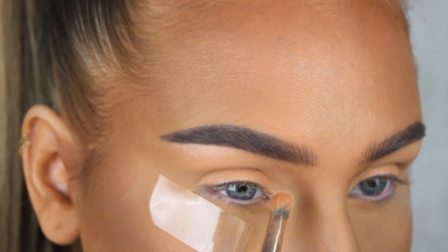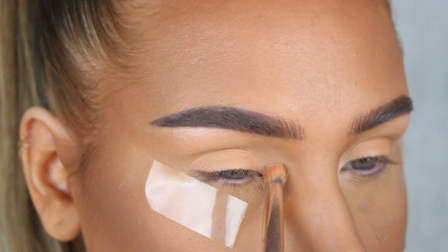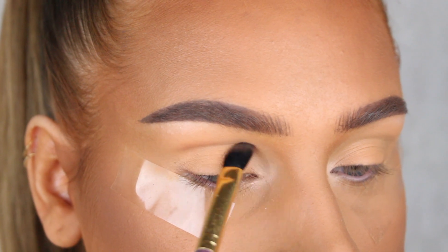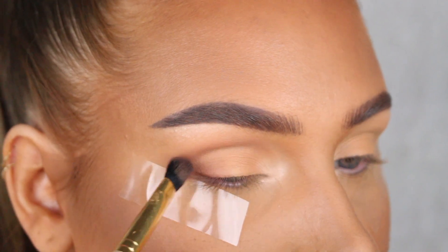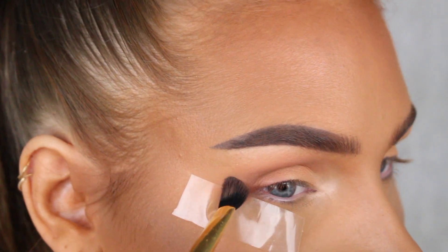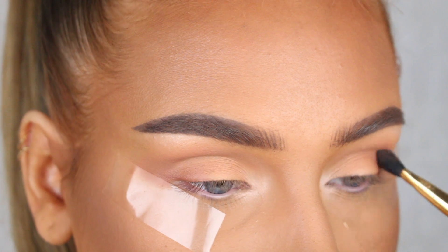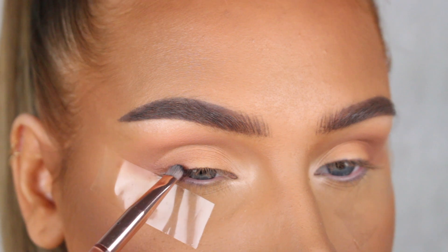Then for the inner corners I'm going to highlight with the shade Tempera, which is a nice matte highlighting shade. Next we're just gonna add some definition to the crease with some darker shades, so I'm going to mix Burnt Orange and Sienna from the palette and add this into the crease and outer corners of my eyes.